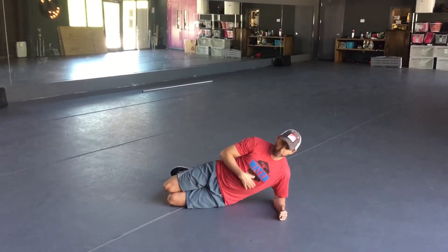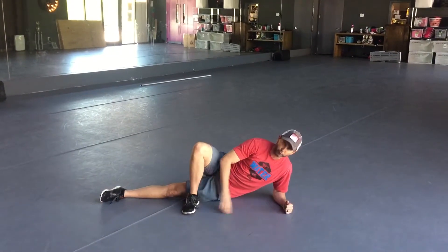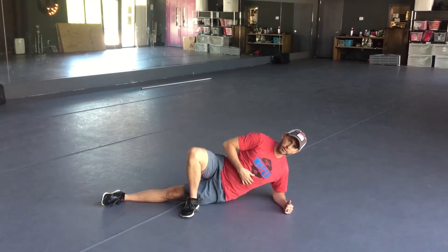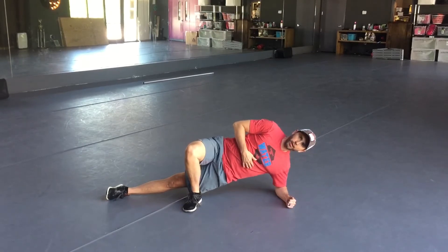Our next progression, both legs straight. My top leg foot is going to be flat on the floor. Same thing, straight line all the way down. Lift your hips off the floor. That's the modified side plank.